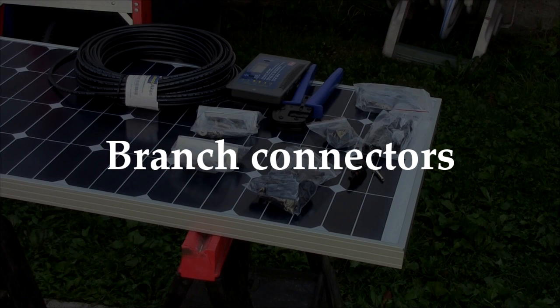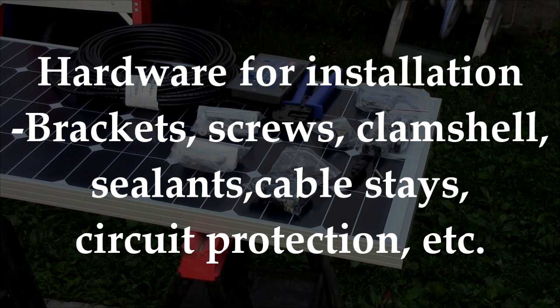Branch connectors allow combining of leads from multiple panels. Hardware for installation includes brackets, screws, clamshell, sealants, junction boxes, cable stays, circuit protection terminals, and so on.